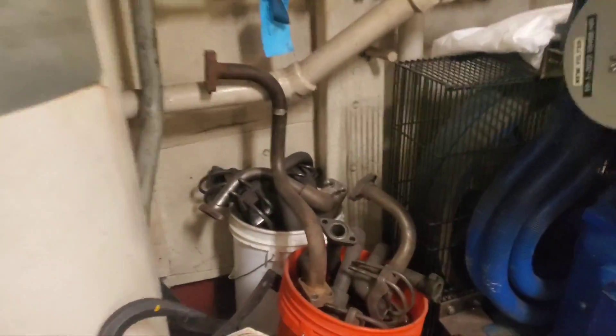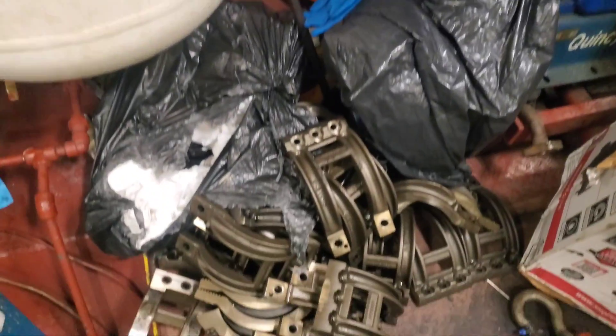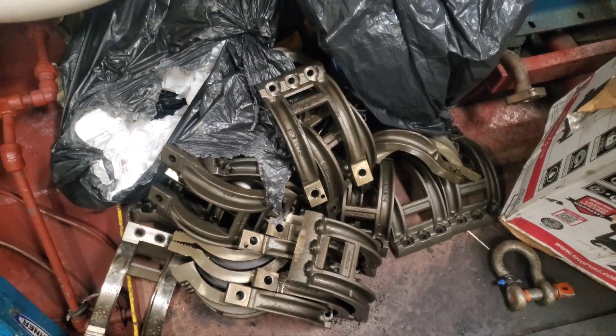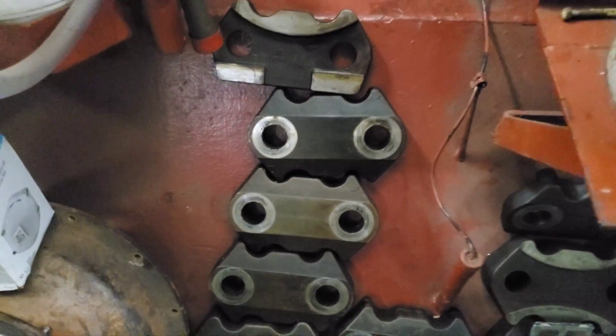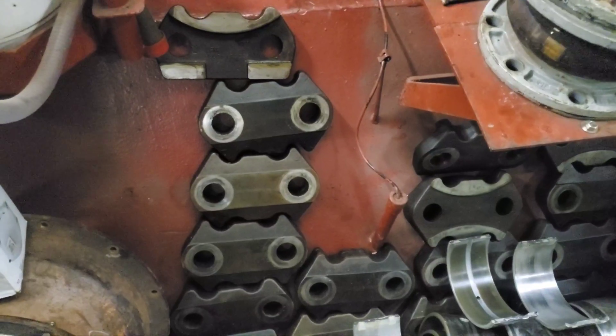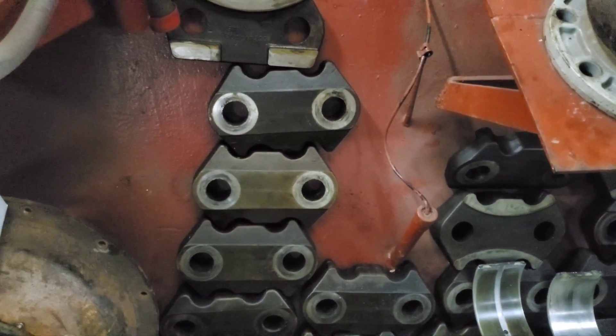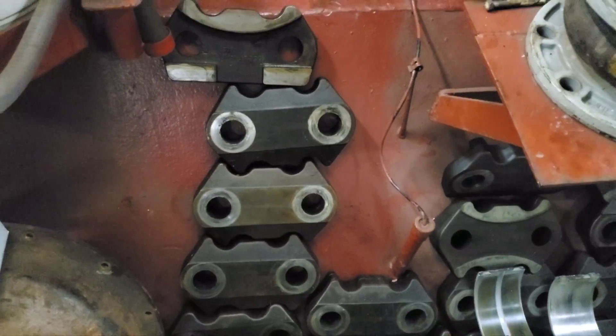I'll show you that jumper — so those are the cooling jumpers. Those are basket connecting rod caps. These are the head and liner hold-down crabs, so you have two of those per side and a total of four per head, because they also hold down the adjacent heads.